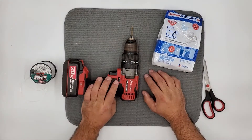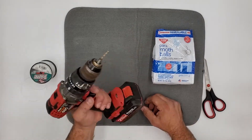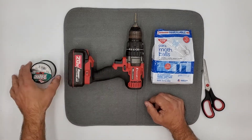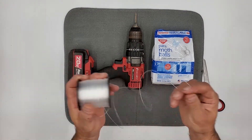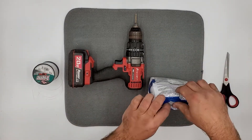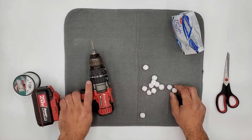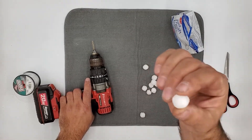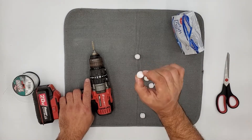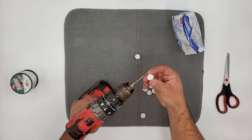To make your mothball ornaments, you're going to need some mothballs, a drill with a small drill bit — size doesn't matter much — some kind of string (I like to use fishing line), and a pair of scissors. You may or may not want to wear gloves for this. Pull a couple out. The key is to go very slow — mothballs are very brittle. Grab one, make sure you don't see any cracks in it, and slowly drill through it.